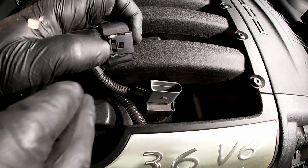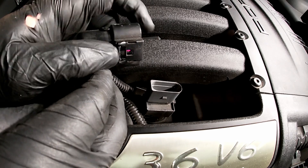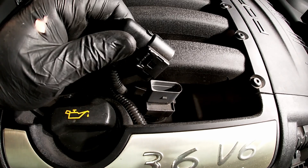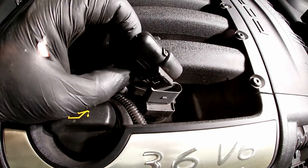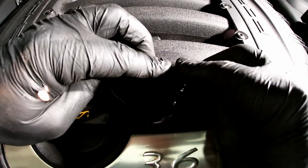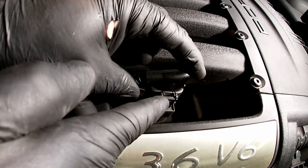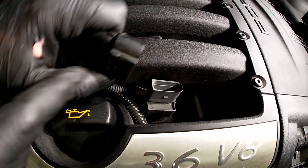That should release it. You just want to pull up — be careful, you don't want to pull too hard on these because it is plastic and you certainly don't want it to break. Lift up and pull up to disconnect the harness.